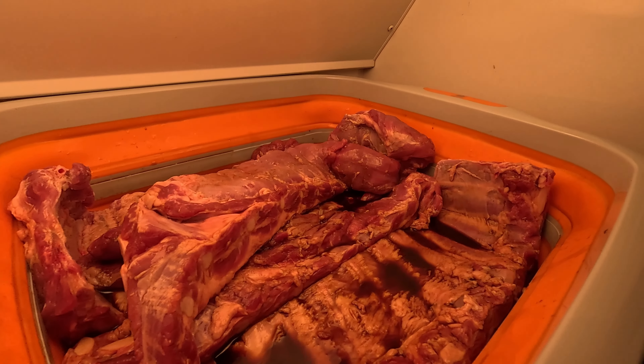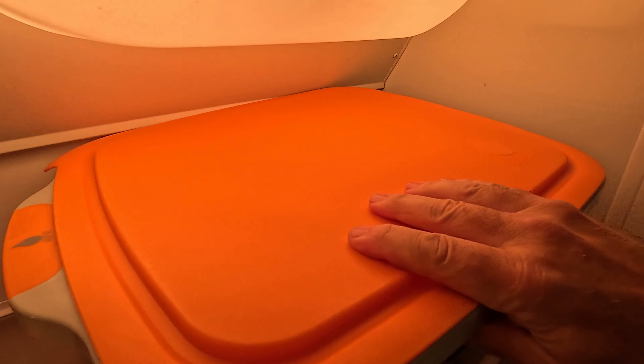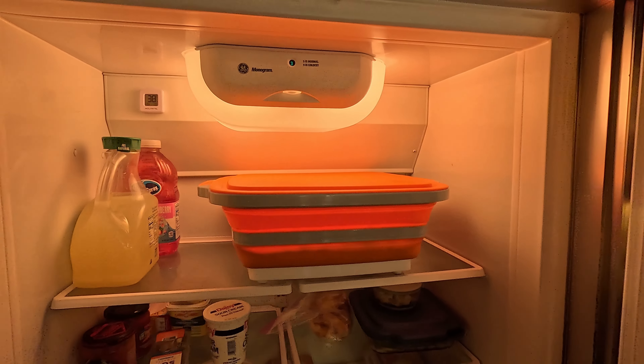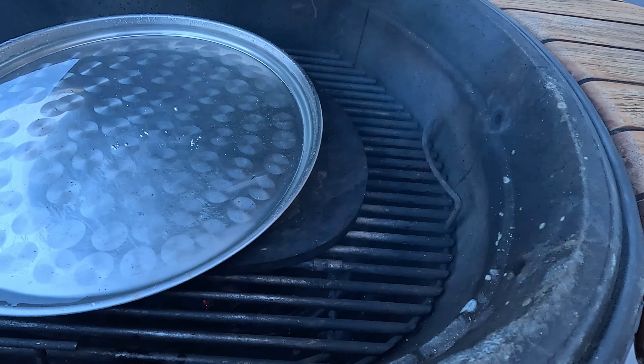So I've got the ribs in the fridge — I've rolled them around and put the lid on. You could cover them with foil if you need to. Let them sit in the fridge for about two hours. If you want to do it overnight, I wouldn't use as much Dales — go light on the Dales because the longer you soak that stuff, the saltier it's going to be. Two hours is typically what I do and it works well.